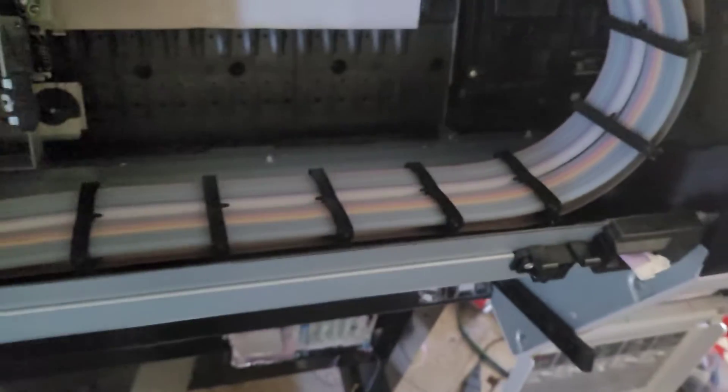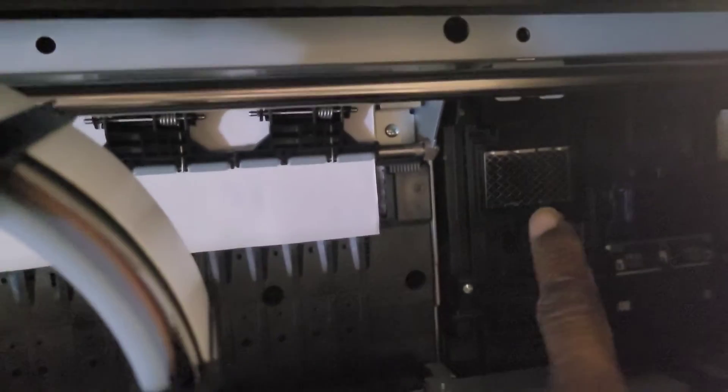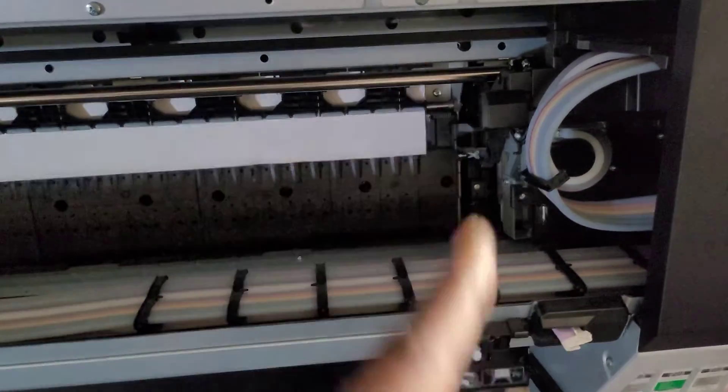So Goliath is down right now — hey, it is what it is. But we've got Mammoth right here in the background and I'm about to get Mammoth up and online. I got my space kind of organized, and as you guys can see I'm about to bring Goliath's parts into the mix. You can see the capping station, everything is super clean on the side. We're gonna get this one up and running.